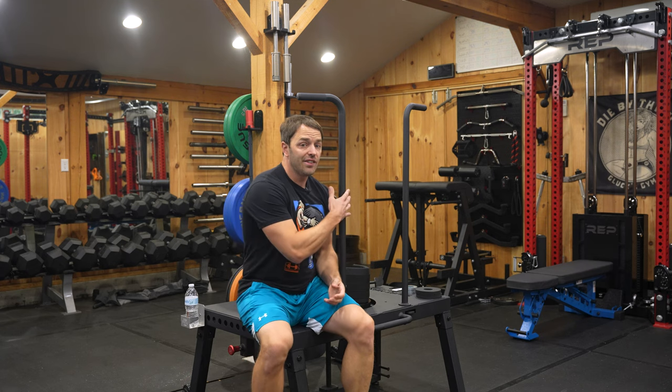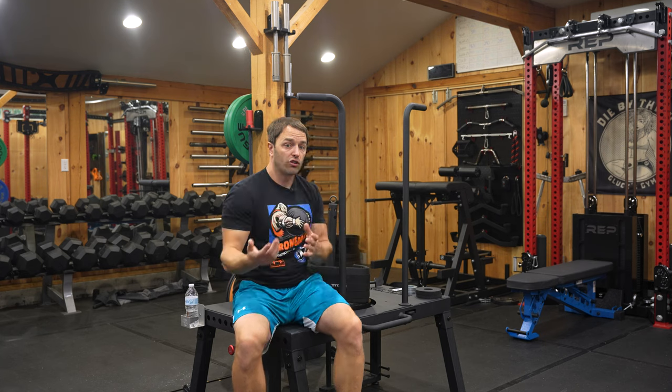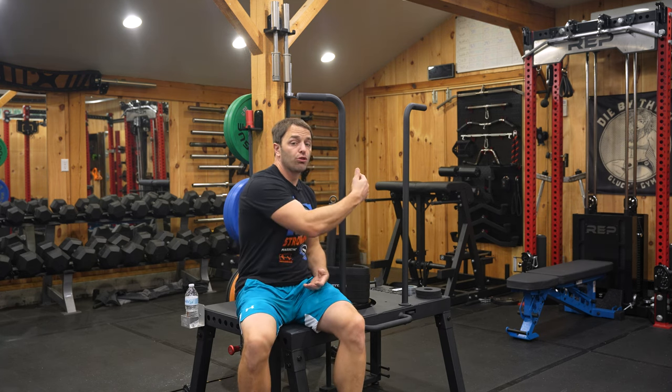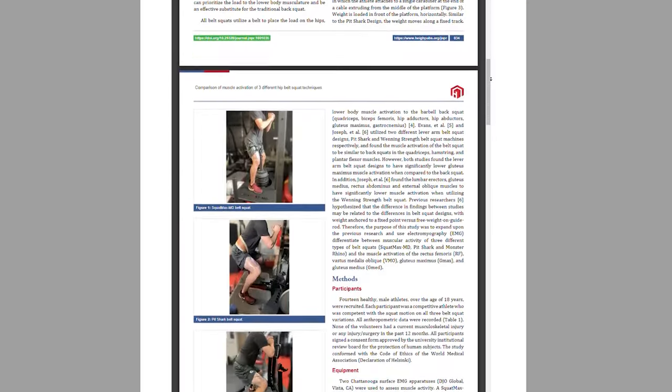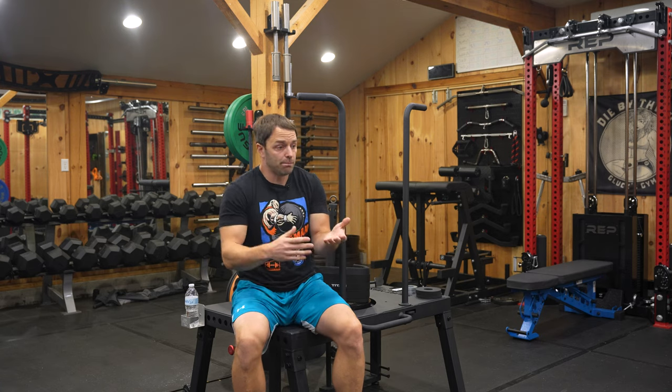The SquatMax is the best option for squatting because it most closely resembles the actual movement. Since it has a free-hanging weight, the motion is smooth — there's nothing influencing your path and you're directly connected to the weight you're moving. Independent studies have found that this is the one that most closely resembles a squat. One issue you might have with the SquatMax is its footprint, particularly the 20-inch platform height if you're dealing with low ceilings.